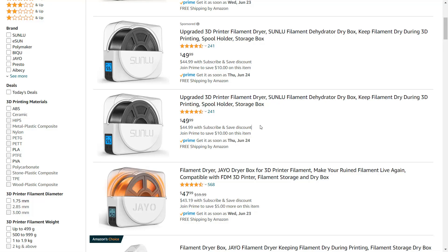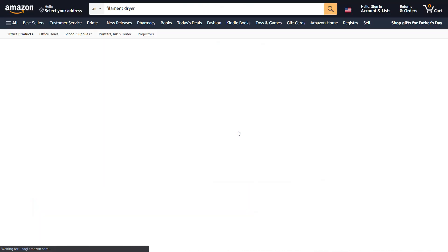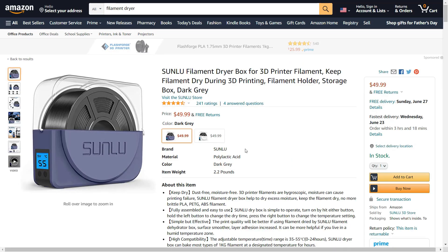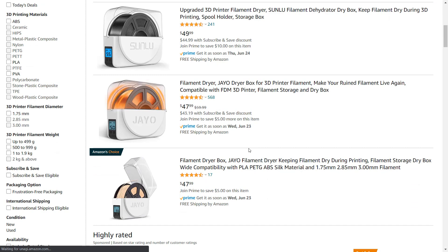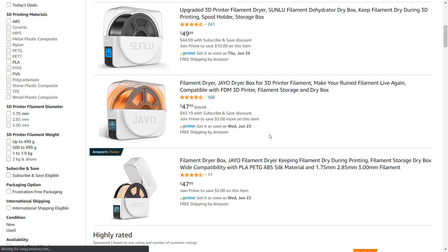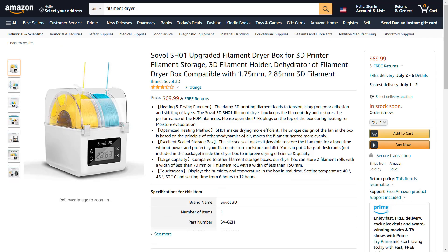When I searched on Amazon, I found that there are quite a lot of the same filament dryers but with different brand names. I am interested in some of them like Sunlue, eSun, and Sovel. Most dryers with one spool capacity cost around $50.